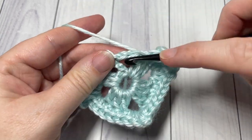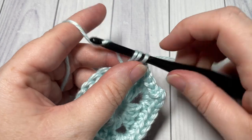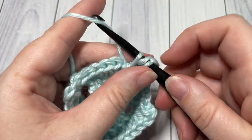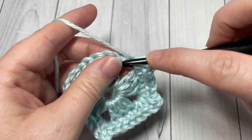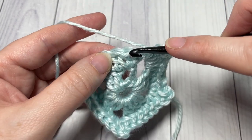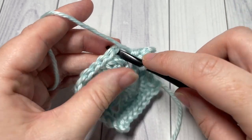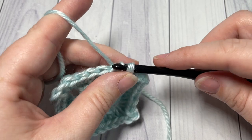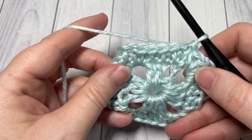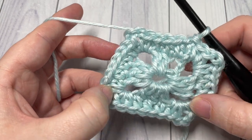When you come to your final chain two space, work your two half double crochets, chain two, and two half double crochets all into the same chain two space. Then join with a slip stitch into the top of your first stitch. That brings you to the end of round two — you should have a total of 28 stitches.